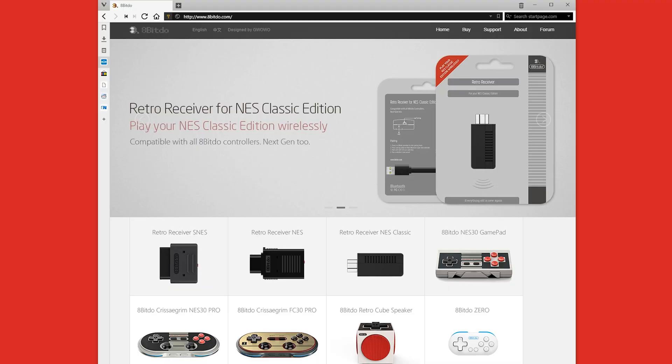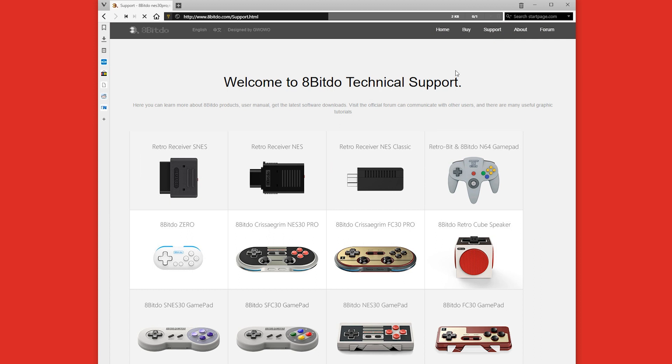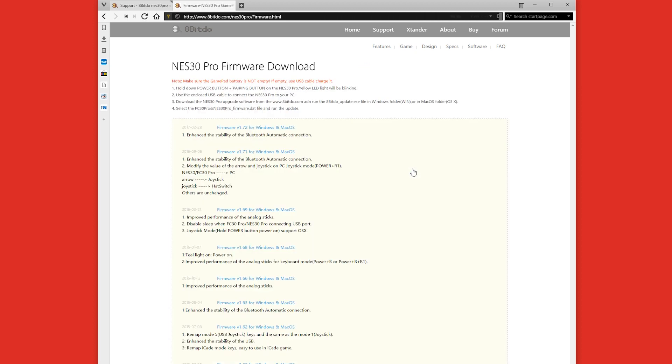First, go to the 8BitDo website at 8BitDo.com. Once there, click on the support menu and choose your controller from the images on screen. Then click on the gear icon underneath firmware. You can see the latest version is firmware version 1.72.